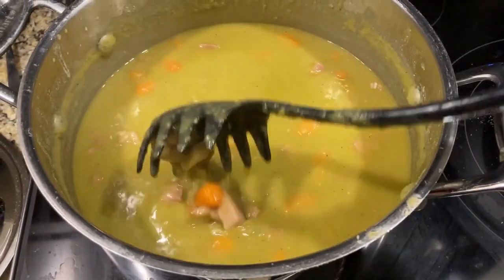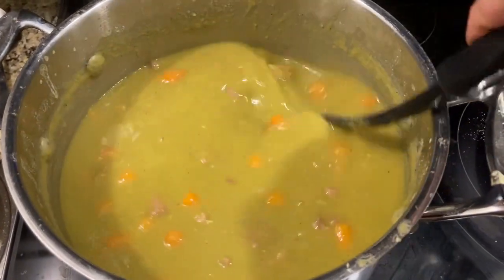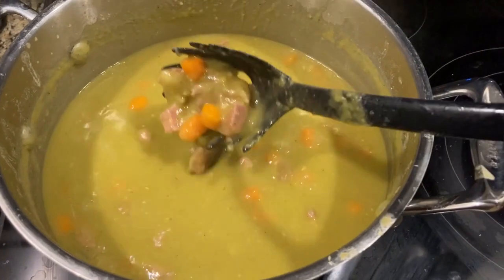It's been 90 minutes — look at this, look how nice! I stirred it several times during the 90-minute simmer. In the end, just stir it all together and we are good to go. We're gonna put this in a bowl.